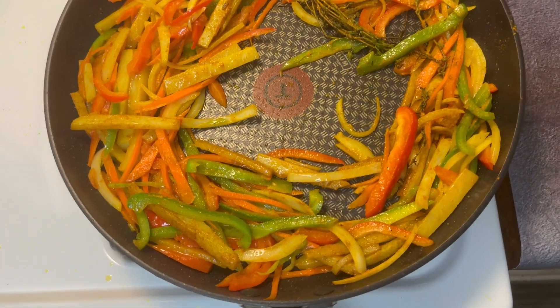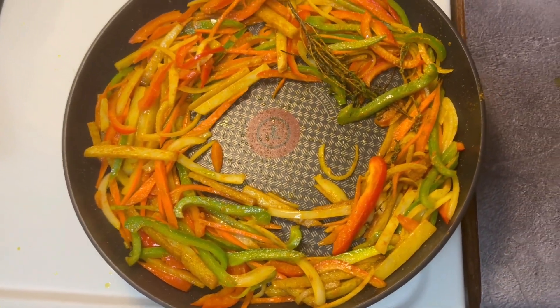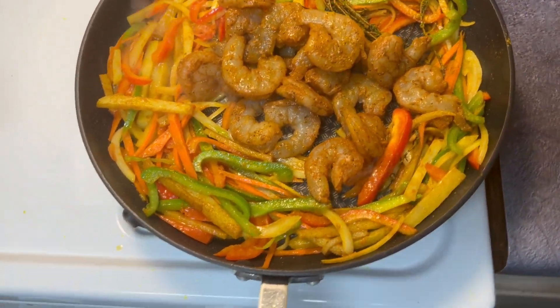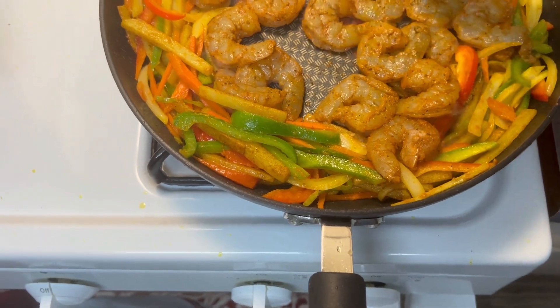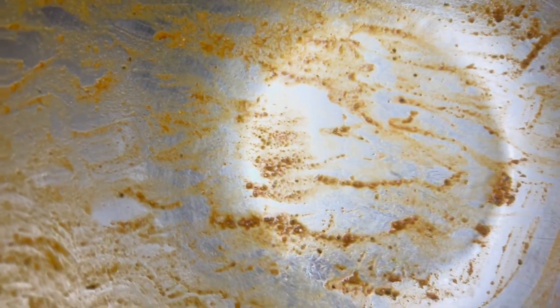We're at the stage where everything is almost ready and cooked, so we're gonna go ahead and add our shrimp. I cover them, get them on the surface. I'm going to use the very same bowl we used for seasoning — add some water to it, rinse it around to get all that seasoning out, and then add it to what we're cooking.